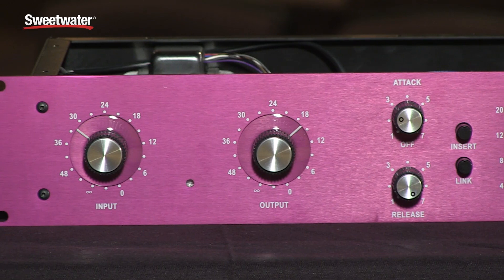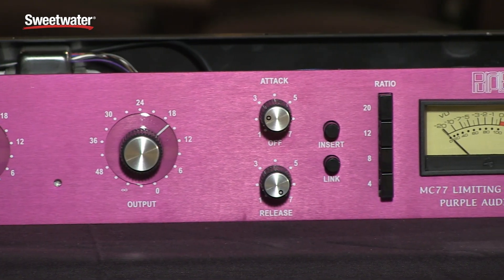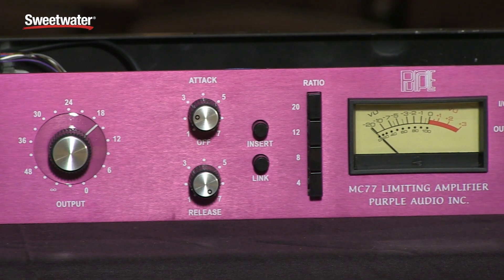Hello, I'm Andrew Roberts, the owner of Purple Audio. We're here today to talk about the MC77 limiting amplifier. I started building these in 1997. The predecessor was the MC76. In 2001, this became the MC77.